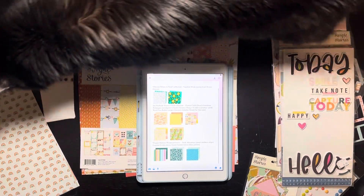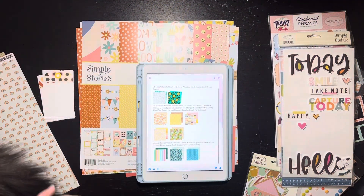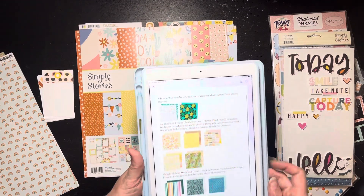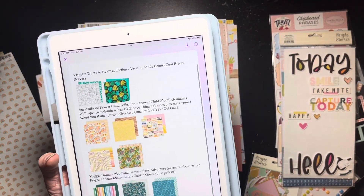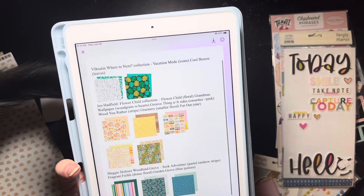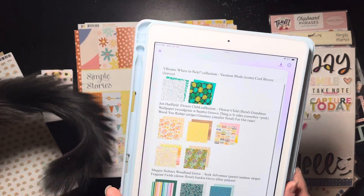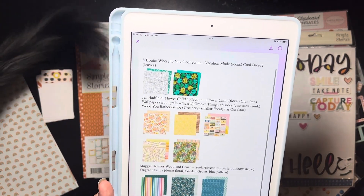Hello everybody! It's July 1st. It's Christine and it is reveal day for Counterfeit Kit Challenge blog Master Forgers. So let me go and show you the collection. It was actually based off the Mercy Tiaras, I think it's called the Groovy kit, which is kind of cool because if I'm honest, I've been having a little bit of FOMO seeing people with that kit. And so when she picked this one, I was like, okay, I can make this work, right?